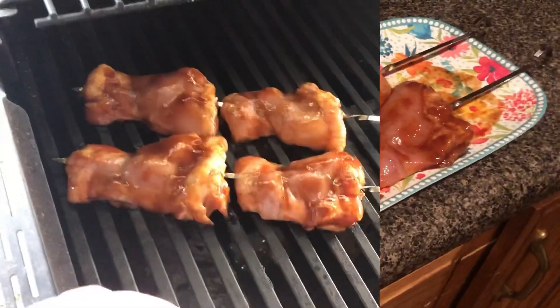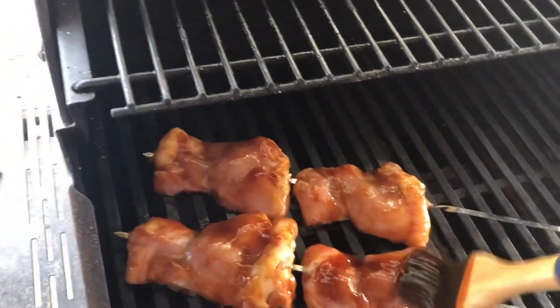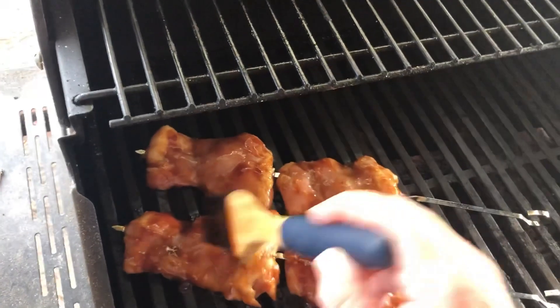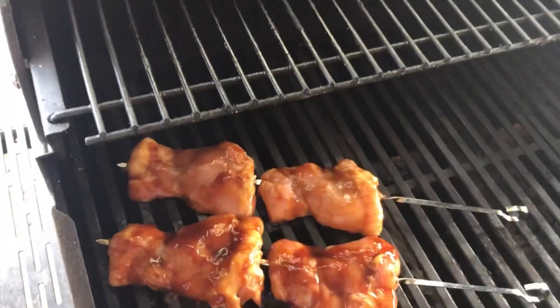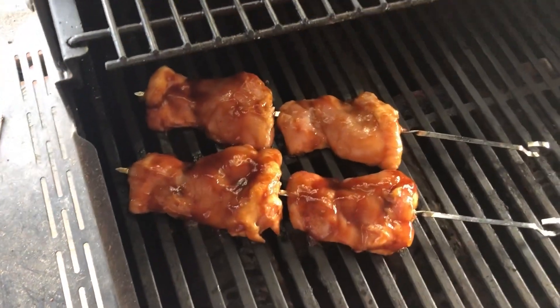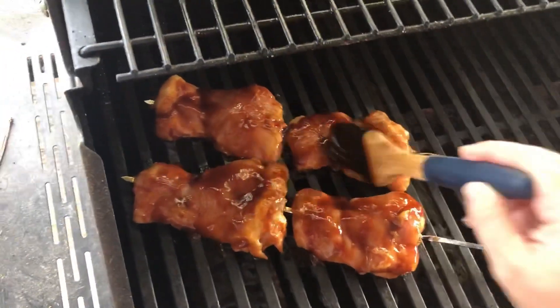So now we're just going to get our chicken added to the grill. I have a little basting brush and I'm going to keep the barbecue sauce nearby — each time I turn the chicken over I will just baste it a little with the sauce. I keep it on a temperature between 350 and 400.